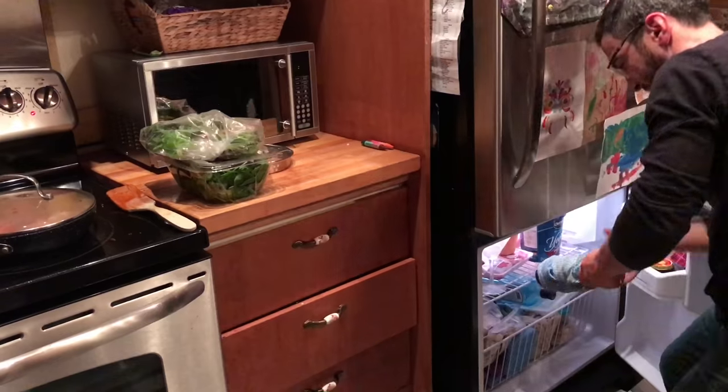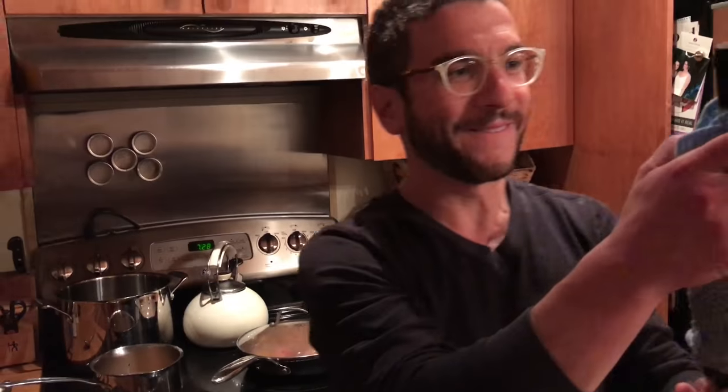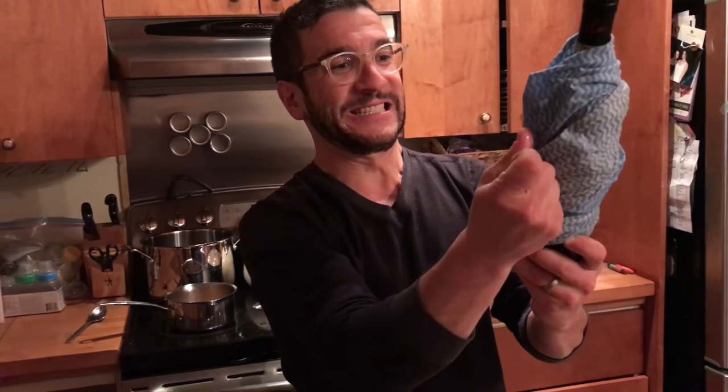Oh hey, you're back again! Well, it's been 20 minutes, so let's just see... it's frozen to the thing. Look at this — just pull it off.